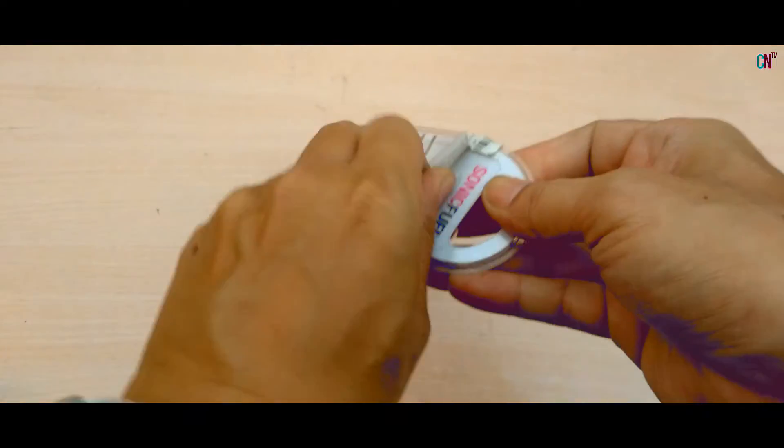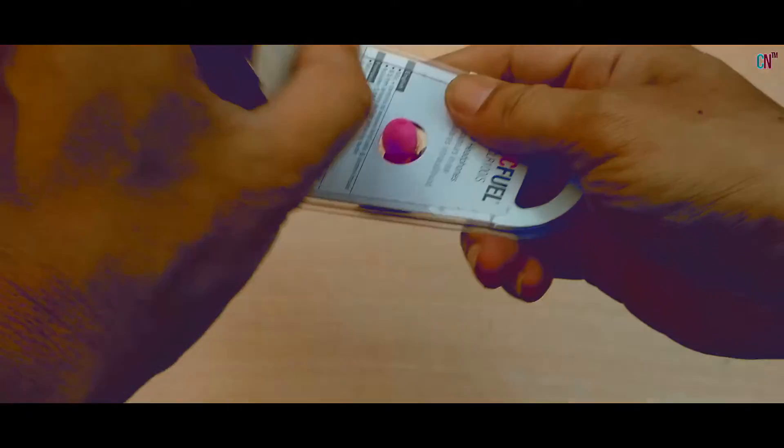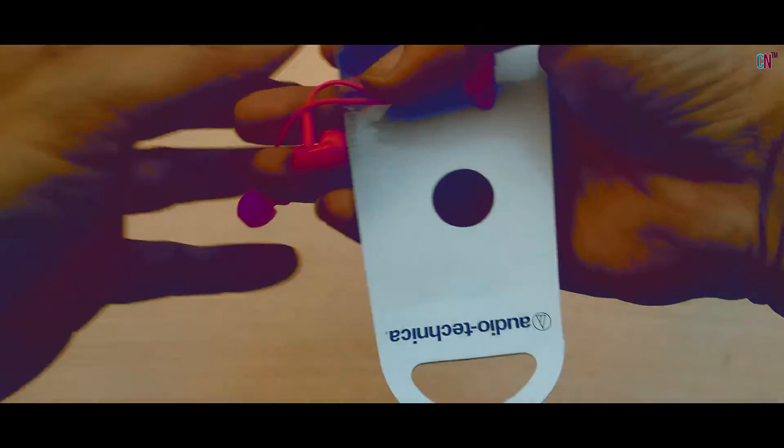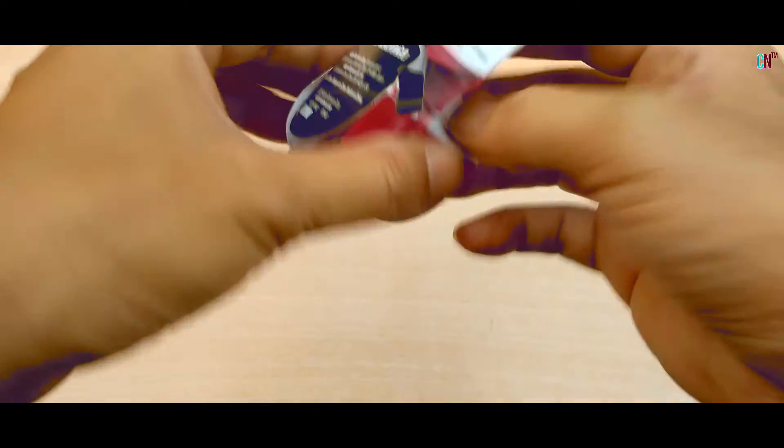On opening the package, you'll find a box similar to that of the ATH-COR, no paperwork, the earphone, and 2 extra sets of ear tips. Call quality via the speakers and mic is good, no issues there.